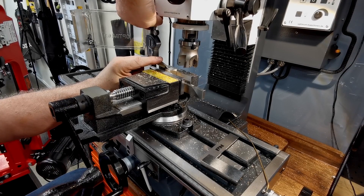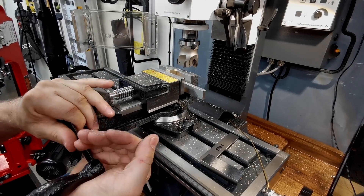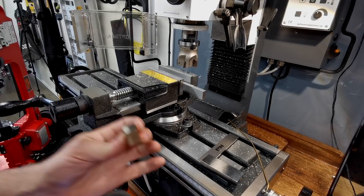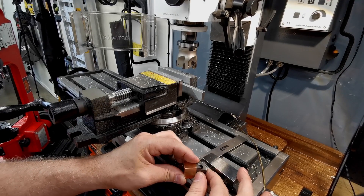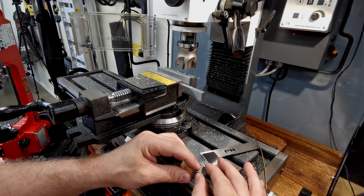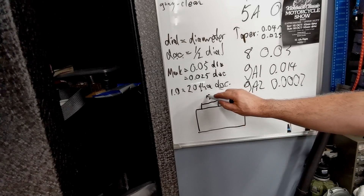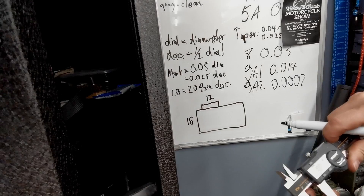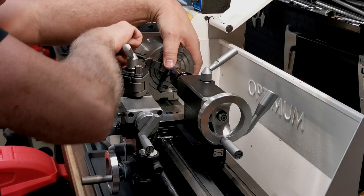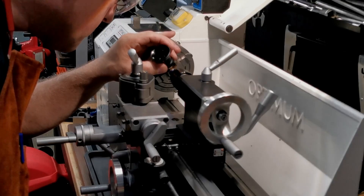Machining the brass nut — reading 21.53 mm. Very nice — a tick longer with the same width and a tiny tick taller: 12.18, 18.1. Pretty damn nice.